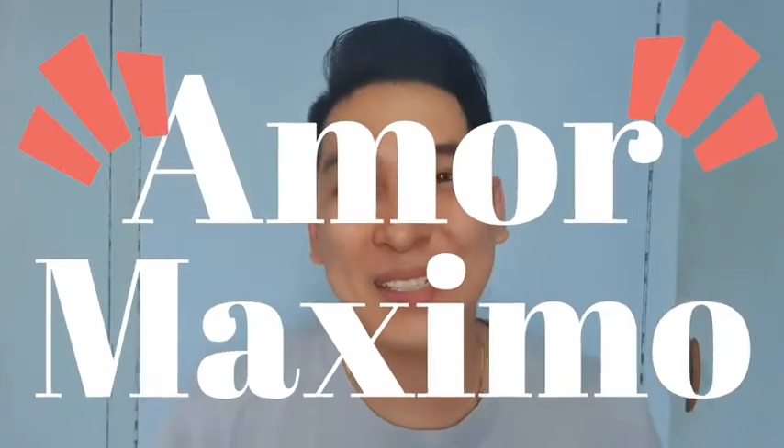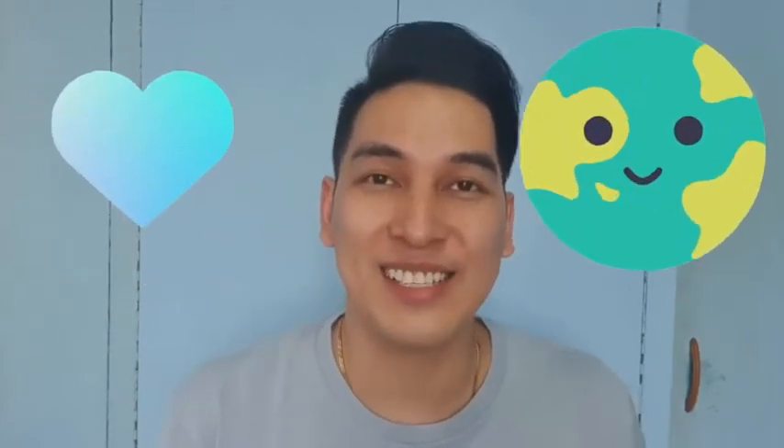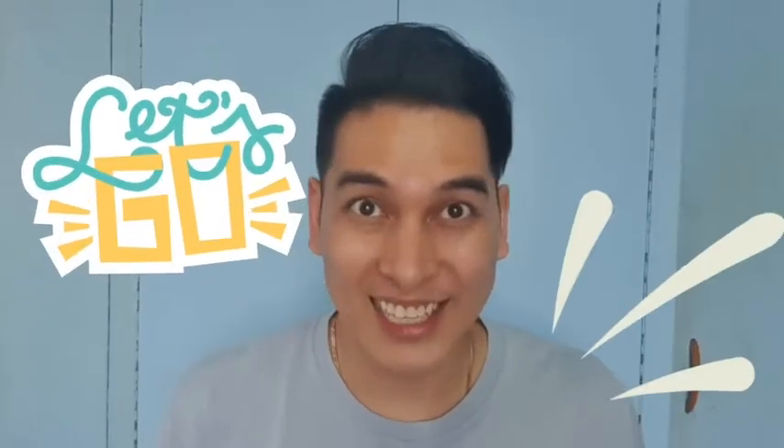Hi everybody! I'm AmorMaximo and I'm just a random person trying to share how beautiful life is. Today I'm going to unbox a package from Hobbystock. So if you're up for it, let's go!